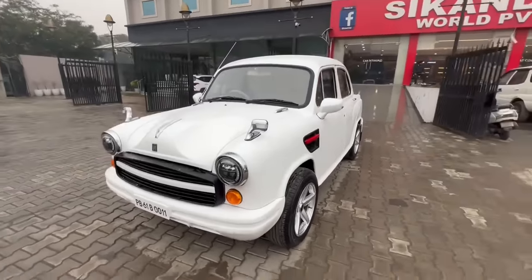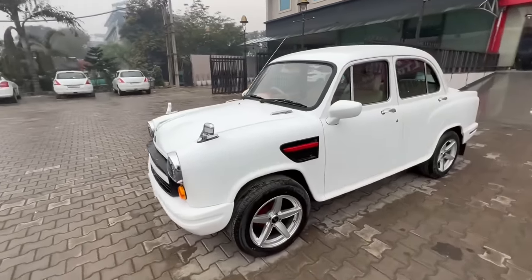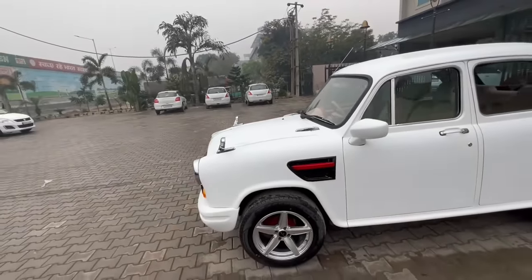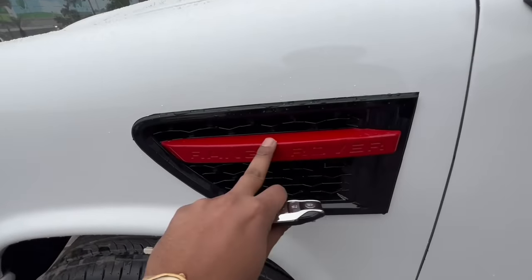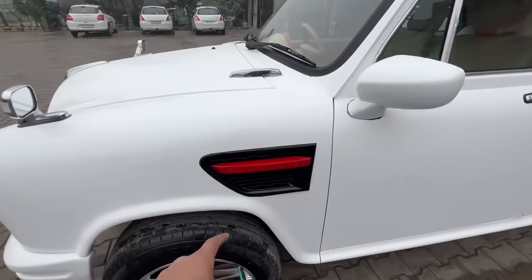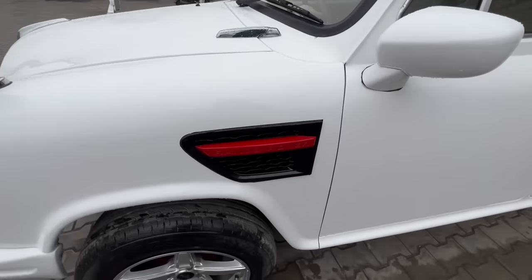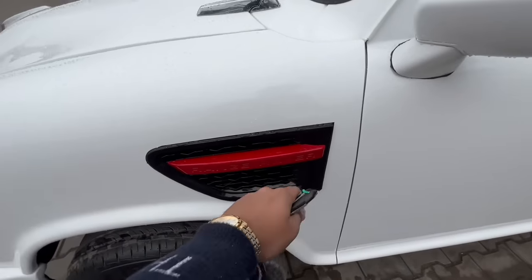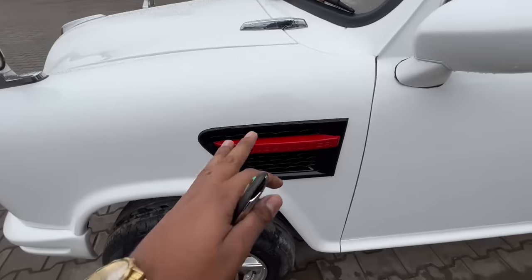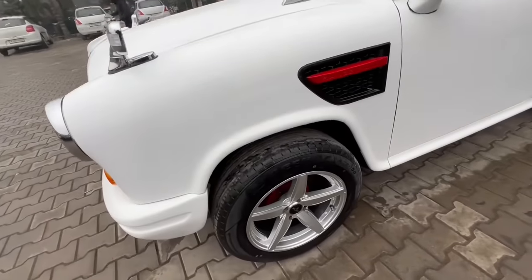The white color was not done on this build. Now coming to the side look — a Range Rover style air vent is installed here. This is not simply taped on; we had to cut the whole fender area, so this involved a lot of effort.